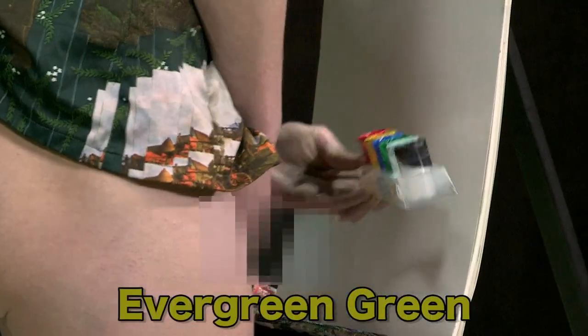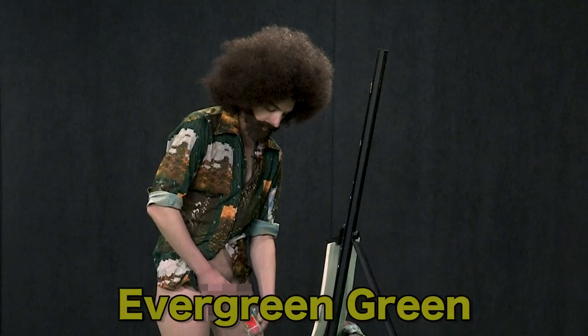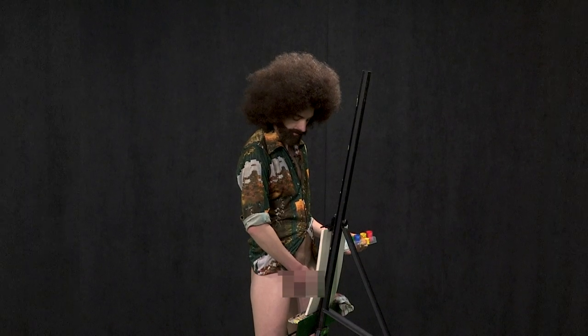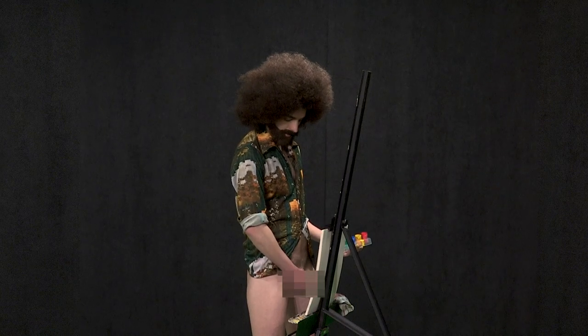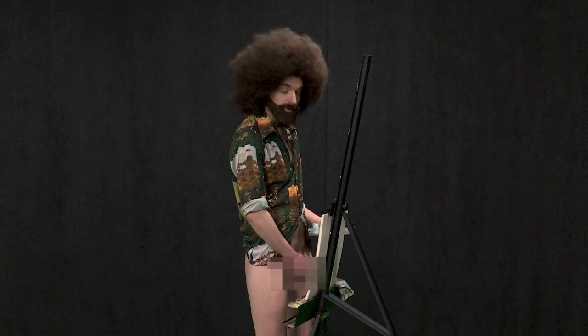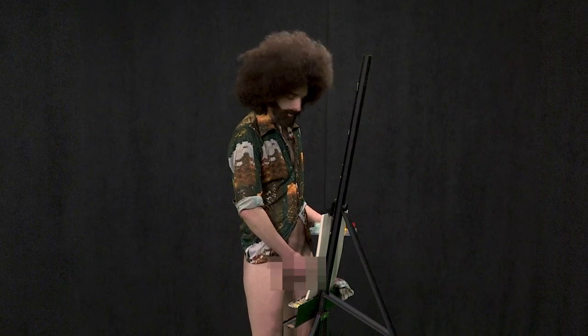We're going to be using a whole lot of our evergreen green today. Just get that in. This time we'll start towards the bottom, get kind of just our structure down. The thing about leaves is there's a symmetry in them. It's a little bit more difficult when you're painting, but we'll try what we can do today.